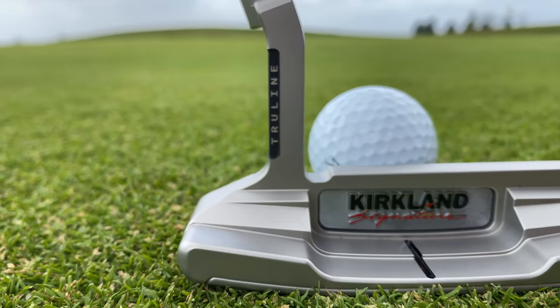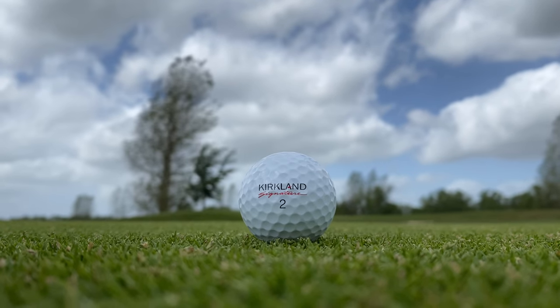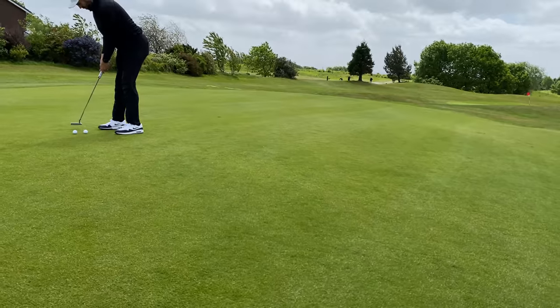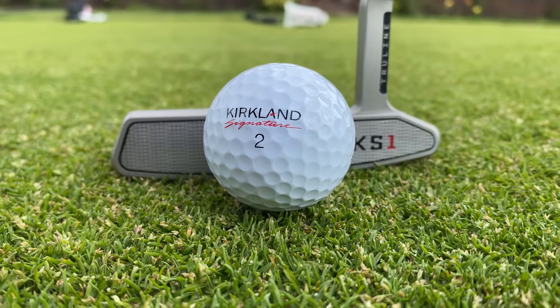That was windy out there! Testing done — Kirkland Signature putter, what did I think? First off, it's a good putter. It feels nice, it's got a good weight, it feels good off the face. Like most putters in that style, it's fairly forgiving off the toe and heel. It's better than expected. I also tested it on the putting green with the Kirkland Signature golf balls — the three-piece ball — and again, nothing to complain about. Good feel off the face.